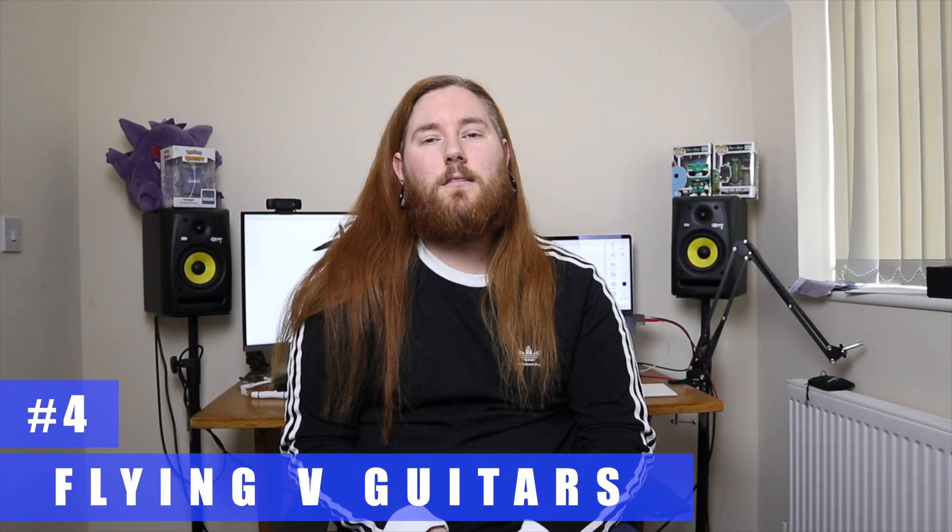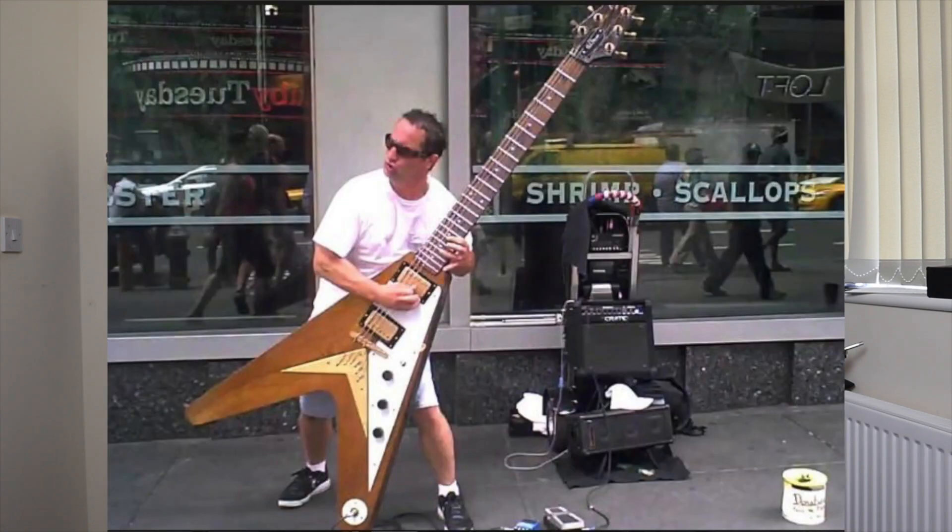Number four: flying V guitars. They're really difficult to hold — look at them, they're such odd shapes. You can't sit down with them, you can't stand up with them unless you're wearing a strap. Just really ridiculous. Keep your flying V's, Randy Rhoads — keep them for the experienced guitar players.